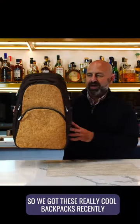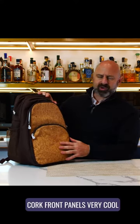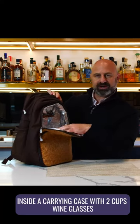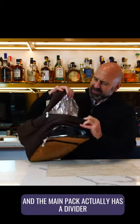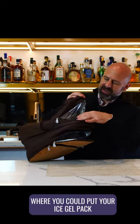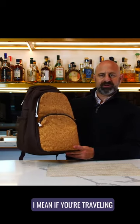We got these really cool backpacks recently, which honestly I think every wine lover should have. Cork front panels — very cool. Inside, a carrying case with two cups, wine glasses, a wood corkscrew, all insulated. The main pack actually has a divider where you could put your ice gel pack to keep your wines cool on a hot day, and then you got this cool backpack to carry them around.